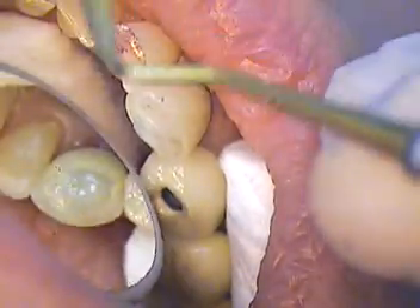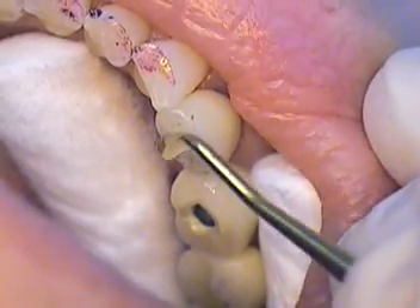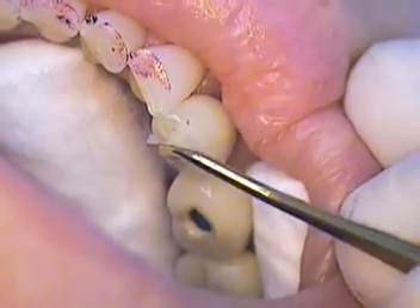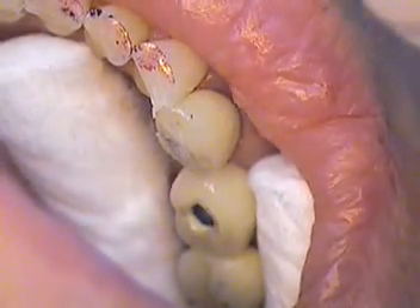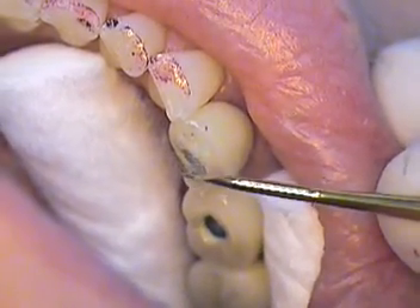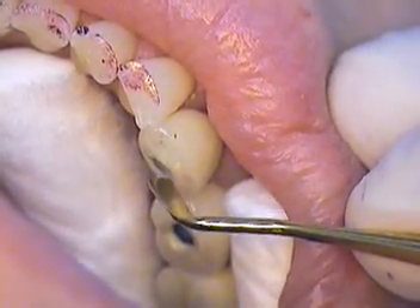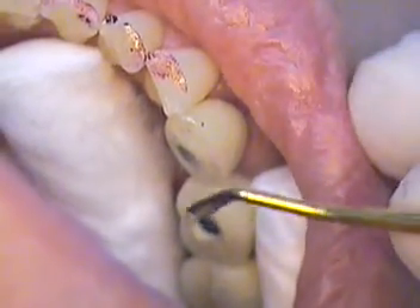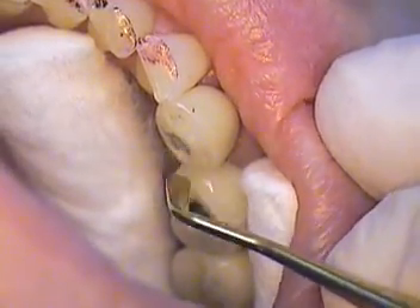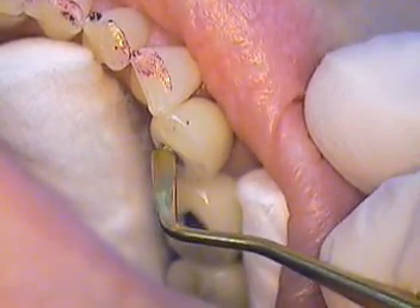That hides it nicely. The main thing is to get a good bond, good bond strength here. Let's just take a little bit out. We'll take a little bit more off now. We know we've got the color, but we want to cure the depth — I've got about 1.5 to 2 millimeters in depth, so we'll cure that.